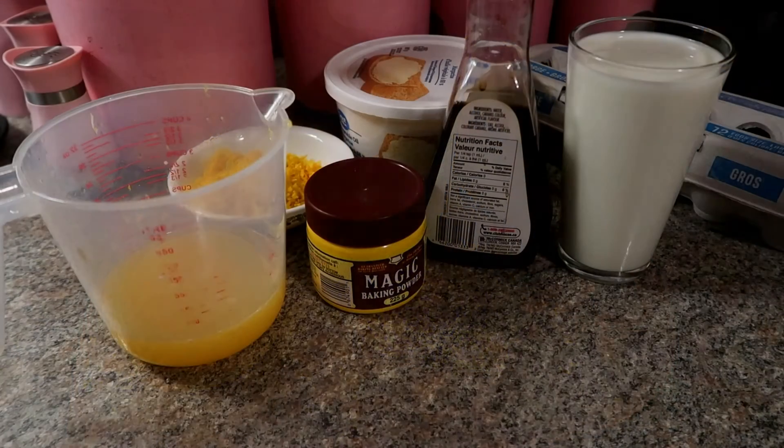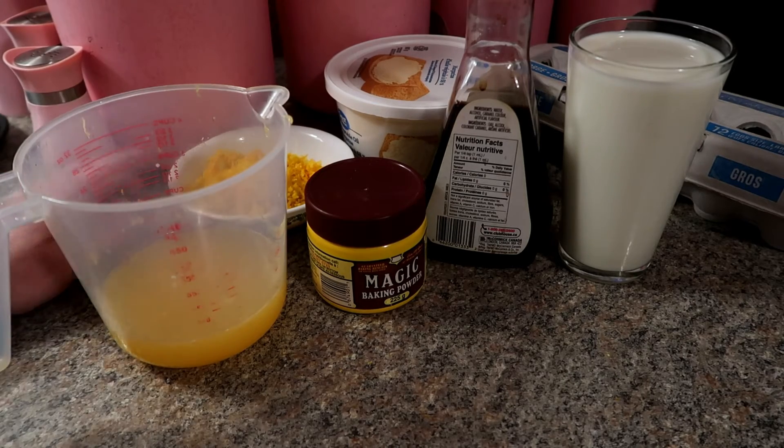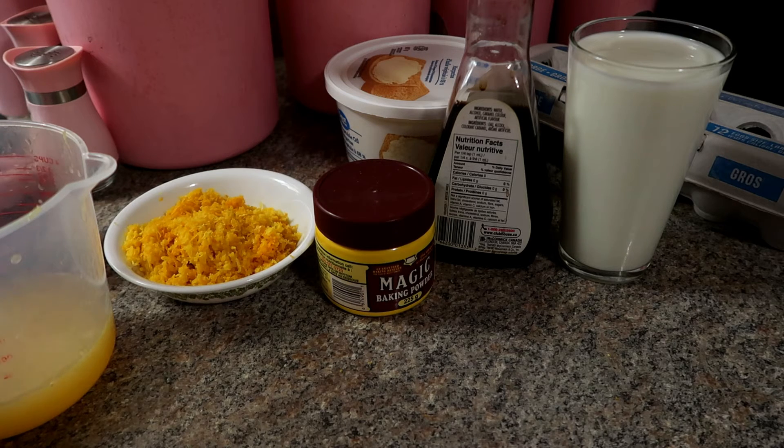What we are going to need is baking soda, flour, sugar, salt, milk, three eggs, the orange juice, and the rind. That's everything we're going to need, and I will tell you how much as we go.